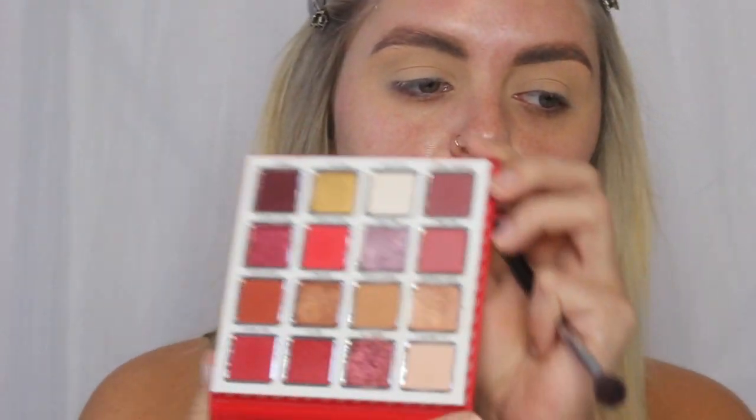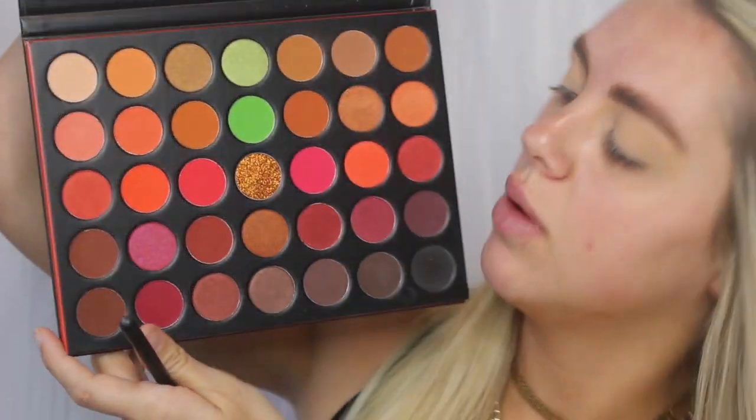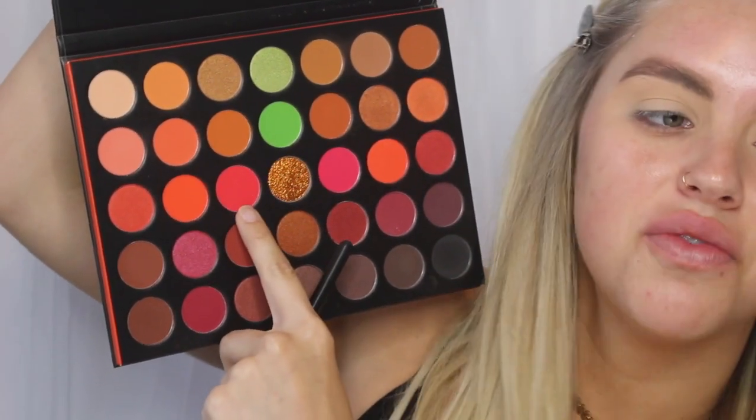I'm using two palettes today so just bear with me. The first palette is the Dear Santa Holiday Palette from Kylie Cosmetics — I don't think this is available anymore — but the main reason I'm using this one is because it has a lot of really pretty red shades. The other palette is the Morphe 3503 Fierce by Nature Palette. This one also has a lot of good reds, but the dark red is more of a magenta, orangey, pinky color and I really wanted a true deep red. So that is why I'll be going in with the Kylie Cosmetics Palette first.